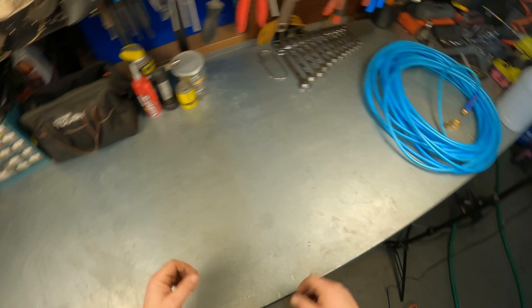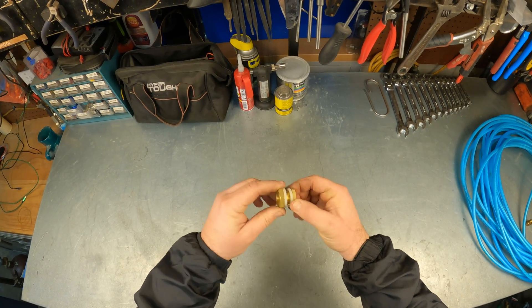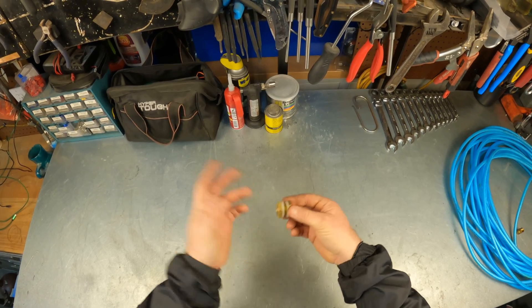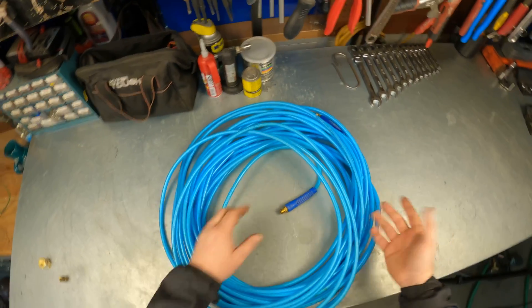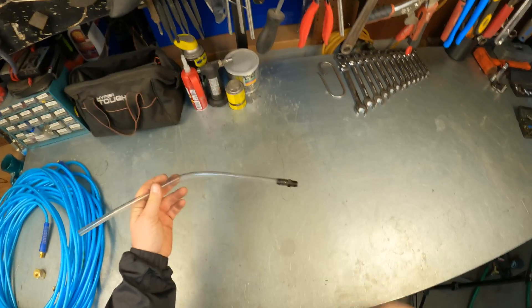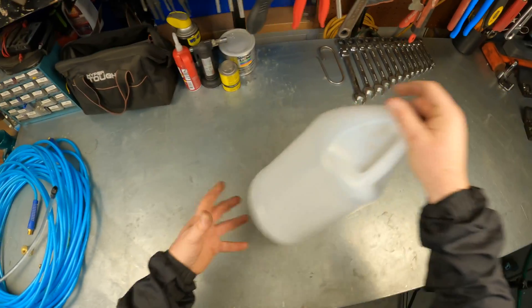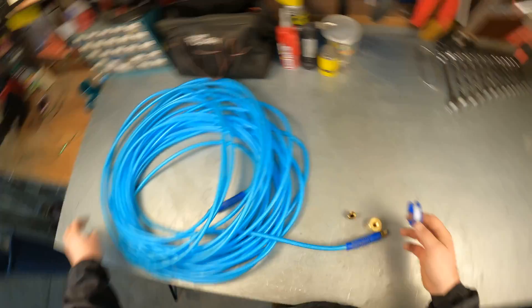To make the hydro level we're going to use a few simple things from the shop. One thing I did get online is a bulkhead fitting — a link will be in the description below. It's a fitting so you can run something through a bulkhead — in this case a bottle — and keep a tight seal with no leaks. We also have a threaded brass coupling, an air hose from around the shop, and a piece of clear hose with a little hose barb on it, which will be for the end so we can see the water level. And just a jug laying around the shop.